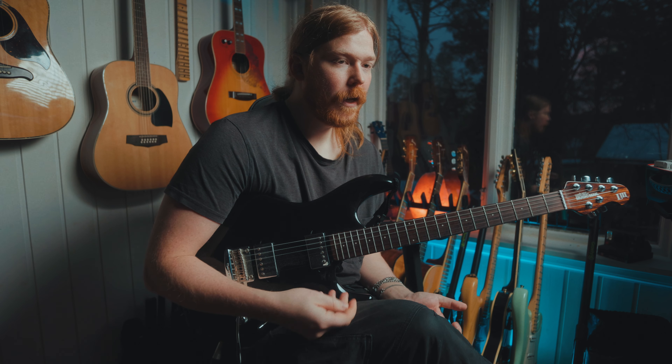That's the lick. As I said, if you want the tabs, they're down below. Feel free to leave a like, feel free to subscribe, and as always, have a great day — bye!